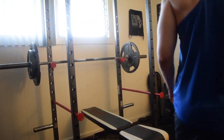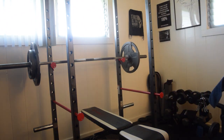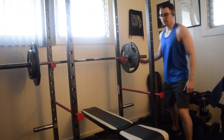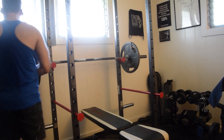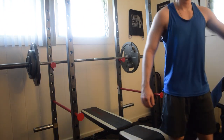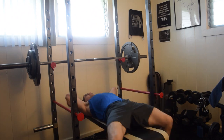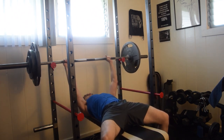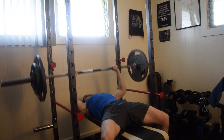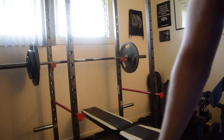Do 190 for 3. Let's see how this goes. It was a little harder because I hit the bar. Alright.